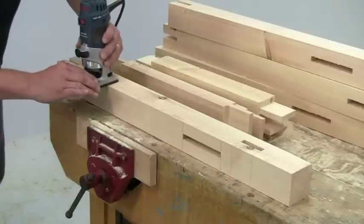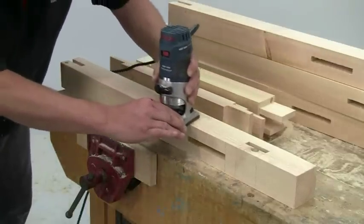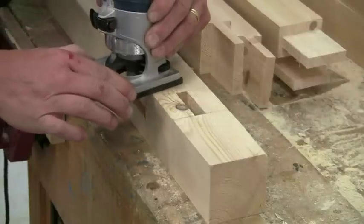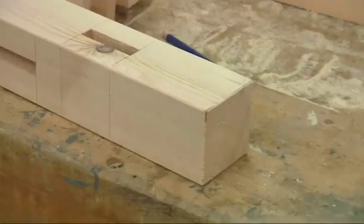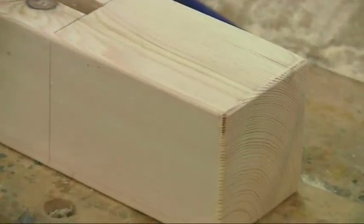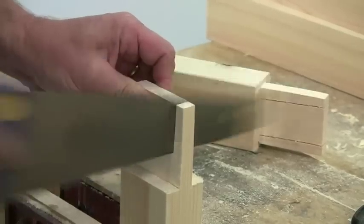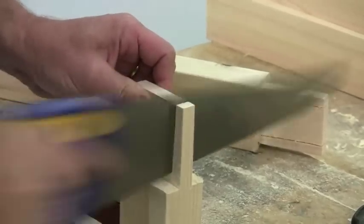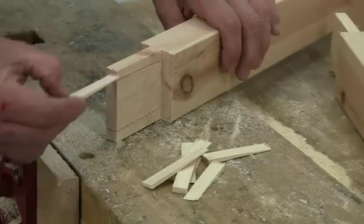I like to machine a tiny radius on all the exposed arches to reduce the possibility of damage to the corners once the bench is put into service. This is particularly important for the bottom of the legs, as the bench will inevitably get dragged about and the legs will chip away if they're left square. The tenons will be wedged in the final assembly, so make a saw cut down the length near the outer edge and cut some fine wedges of exactly the same width as the tenon.